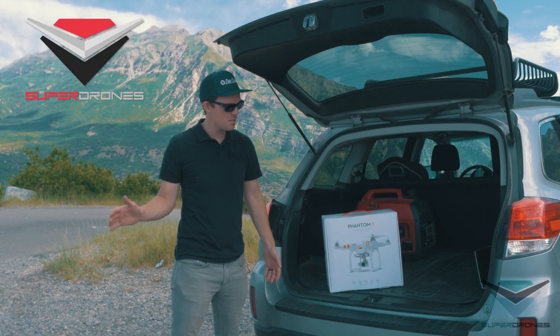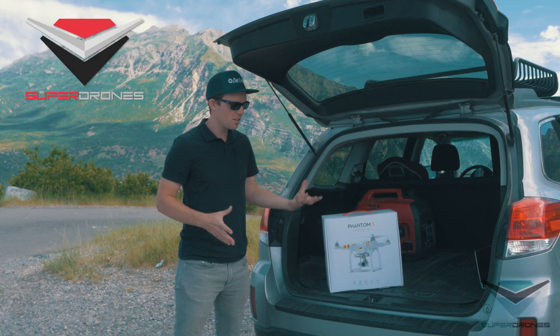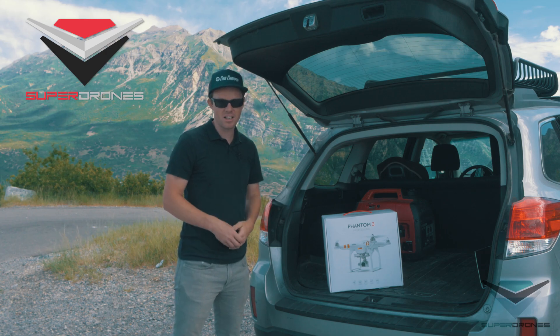Hey guys, it's Chris with Super Drones and today I'm just going to do a quick tutorial on how to get your Phantom 3 set up and flying fast.